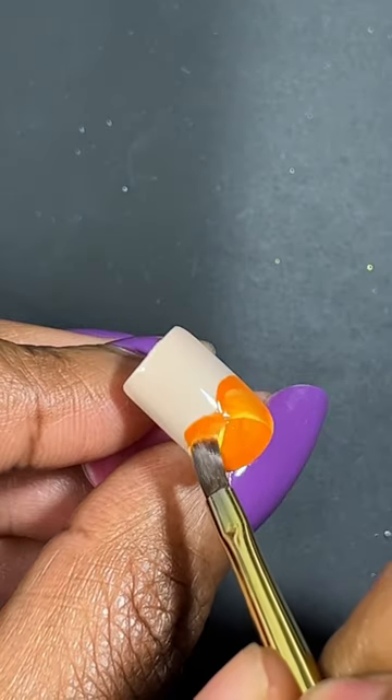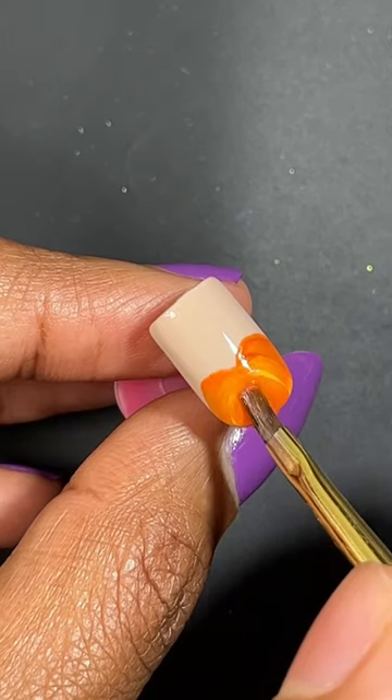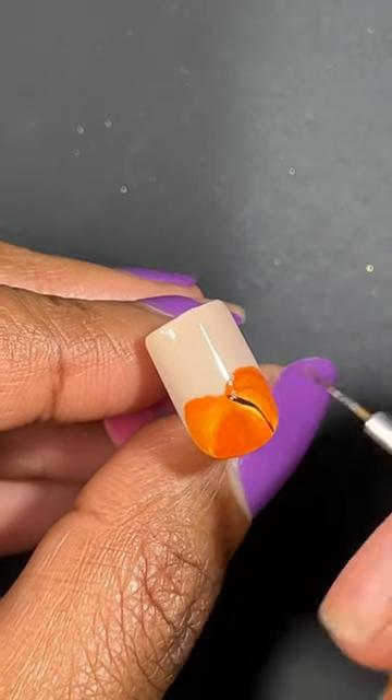While the gel polish is still wet, I'm going to add in some yellow and mix that in with the orange, and a little bit of a reddish orange to add some shading.